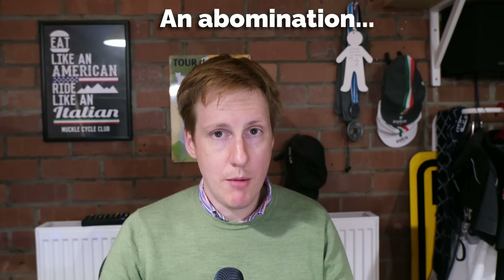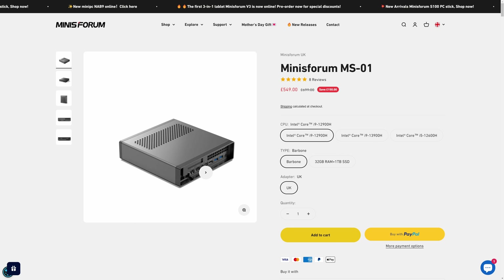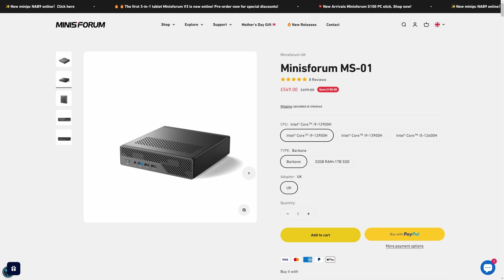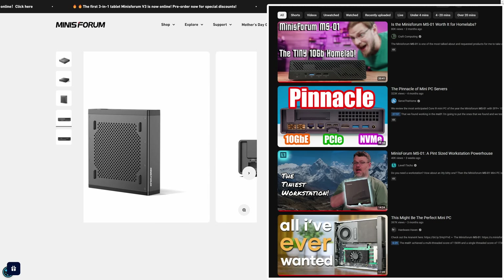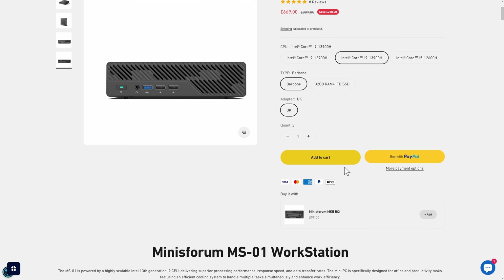Now we get onto the interesting bit — what does my homelab look like? I really wanted to build a three-node Proxmox cluster and then be able to spread my Kubernetes clusters and my various VMs over those cluster devices. I also wanted to have Ceph set up for replication and HA storage. That's why it was really important to choose the MS01. I'm not going to do a detailed review of the device — you should go check out some of the usual suspects — but I want to focus on why I chose it and why it's perfect for my use case.